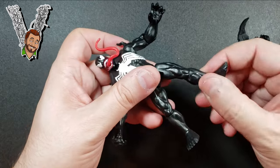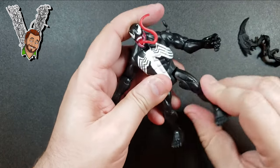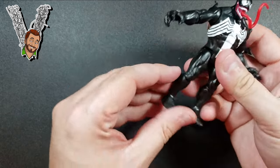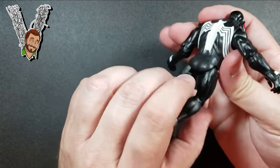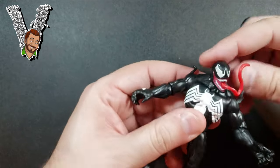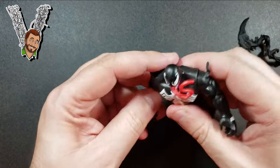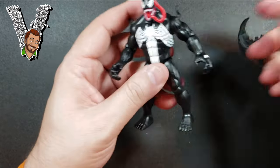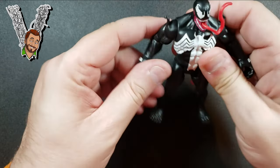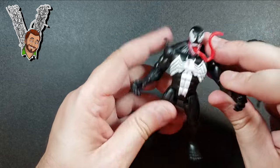On the leg, there's no ankle joint, but it swivels and bends at the knee. In the waist area you can do side kicks and front kicks — not so much back kicks. The head does move too. Not a lot of articulation overall, but for a ten-dollar four-inch figure, this is pretty good. Good playability.